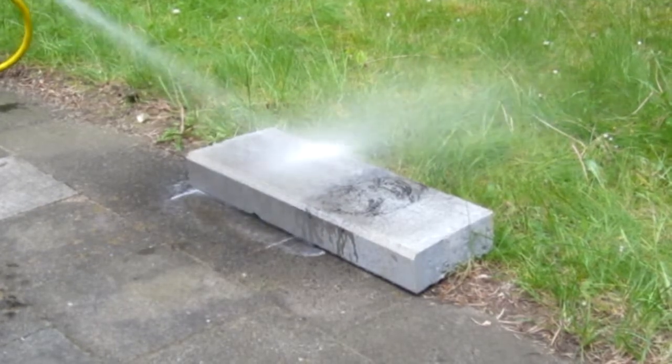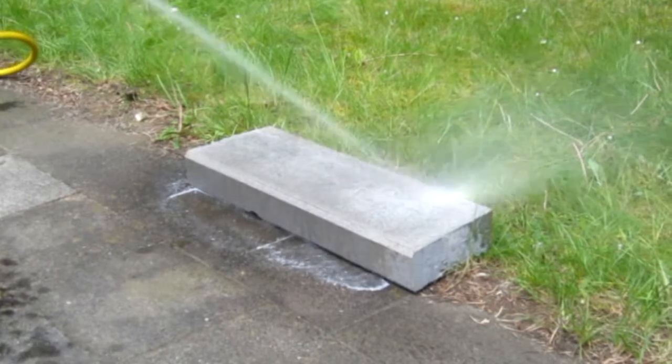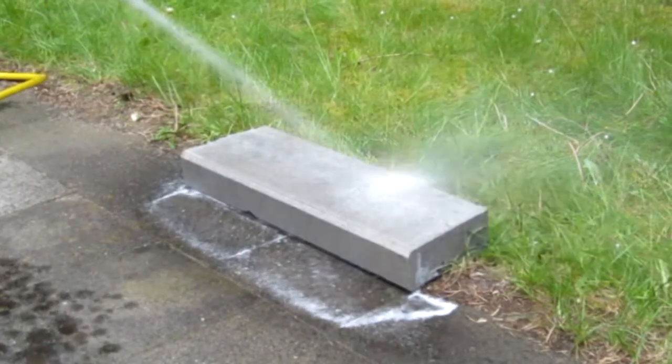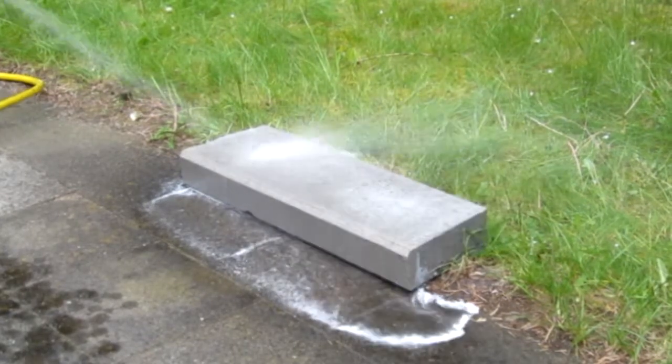Note that the residue is non-toxic to the grass area in the background. In addition, throughout the application process, the applicator is not wearing protective equipment. Hydroflex Proliquid is readily biodegradable and does not pose any threat to the environment.